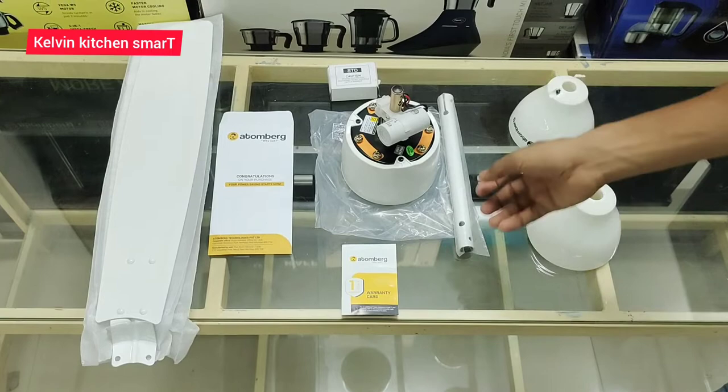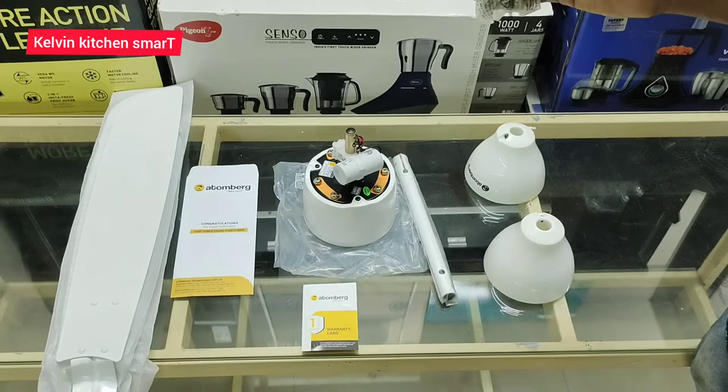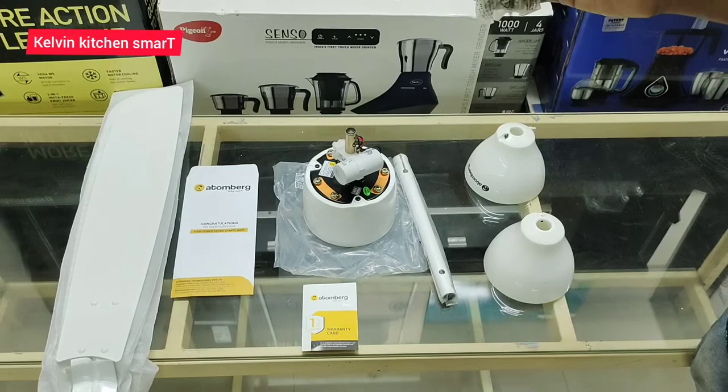This is a shackle assembly. This is a manual instruction card. This is a booklet.